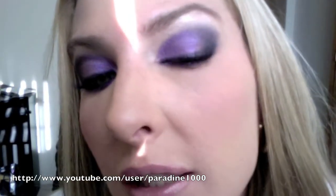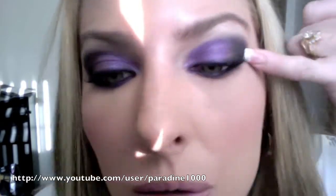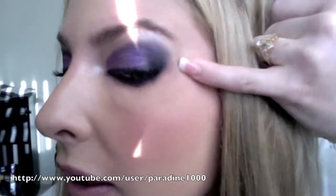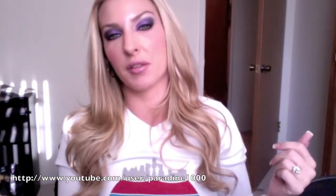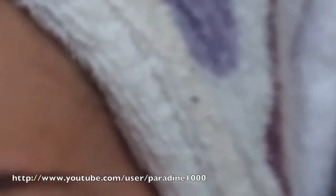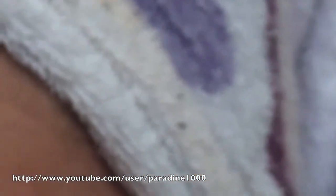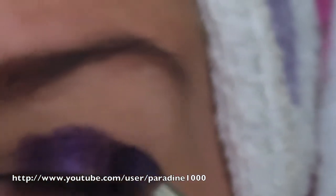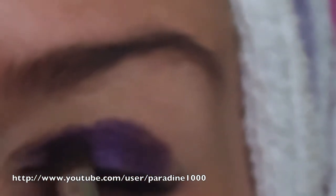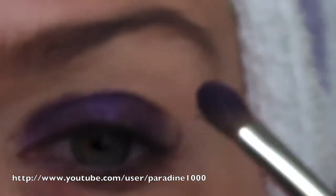You can kind of see where that line is, especially right here, but there's no point — it's all blended in. I'm not so much blending right now as I am packing and really loading up that brush, meaning I'm really pressing into the shadows to really pack on that color.